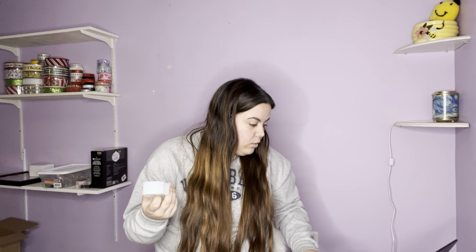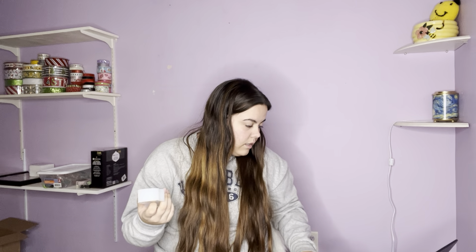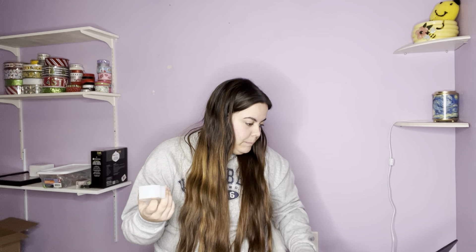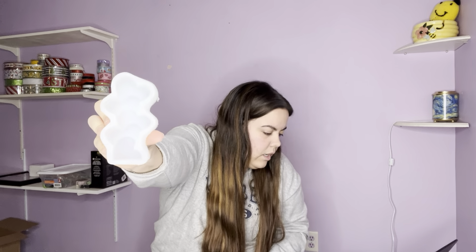This is another candle mold — it's a heart standing candle. I think it'll be really, really cute. I like that it's not insanely tall; it's a pretty cute size. This was $2.36.